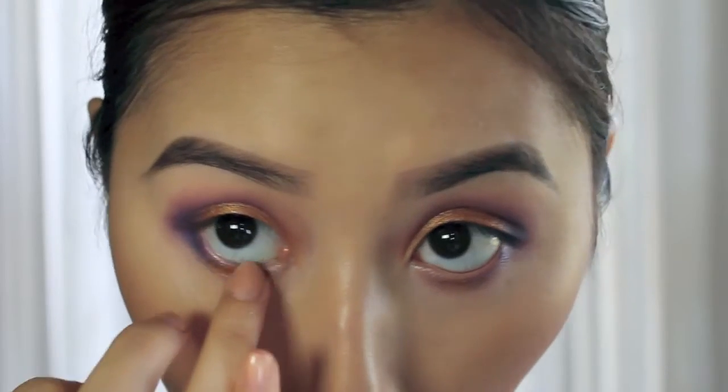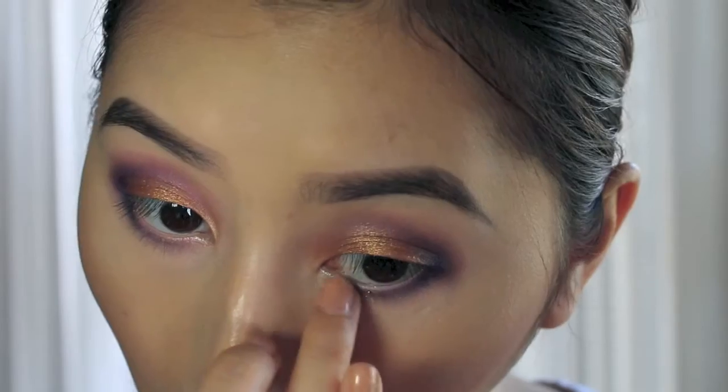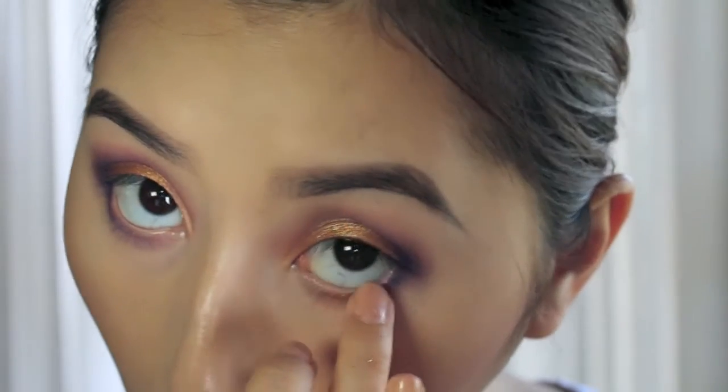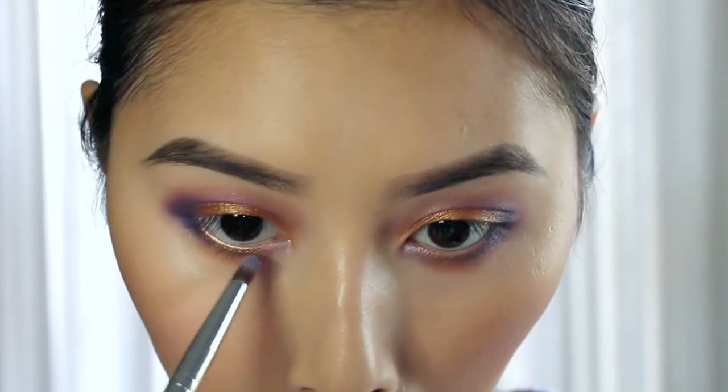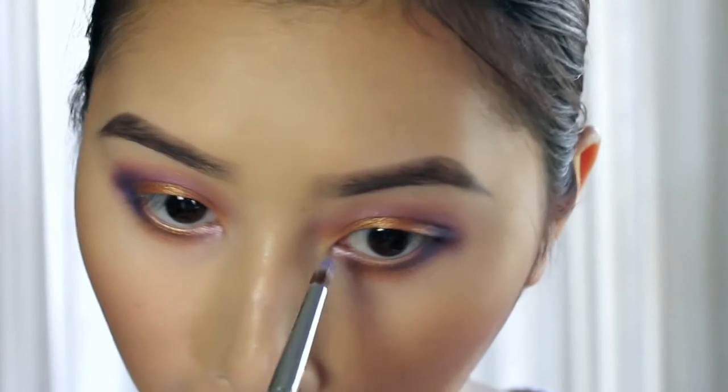I'm just going back in with Corn and applying that to the middles of my lower lash line. Going in with the shade Muse from the Kat Von D palette, I'm just using a pencil brush and highlighting my inner corners.